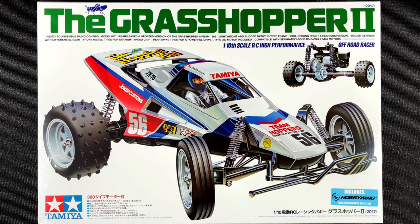Hey everybody, welcome back to my channel. Today we're going to be unboxing this Tamiya Grasshopper 2 RC car kit.